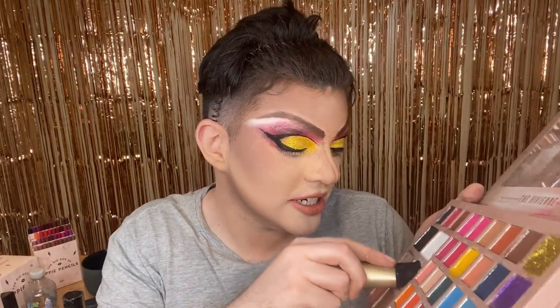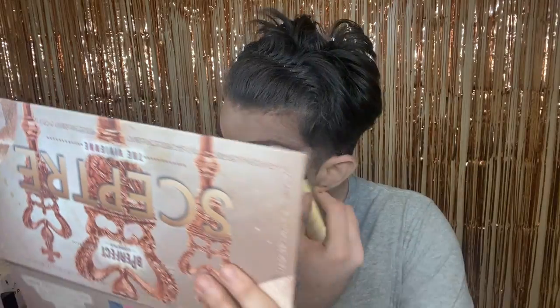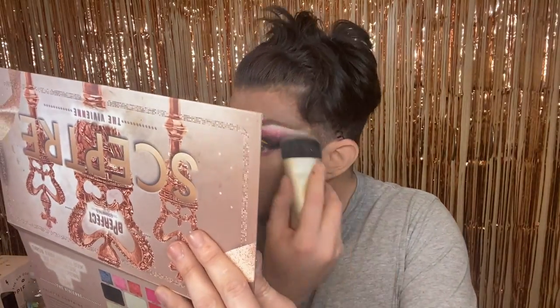I'm just going to put the highlighter on and, you know, pretend it's 2016 and put too much on, but let's see how we go. I also put Pink Lady on my under eye. This highlight's good. I am going to put lashes on and maybe do a little quick look, and then I'll give you my final thoughts on the palette. This is the final look.